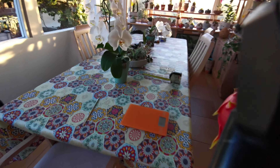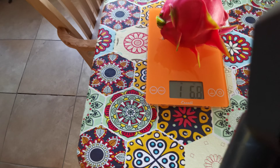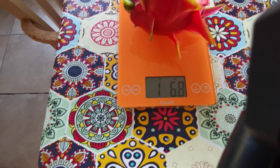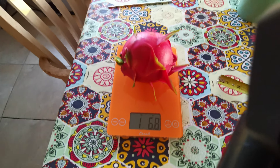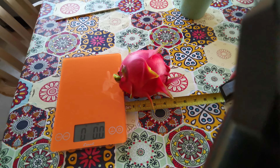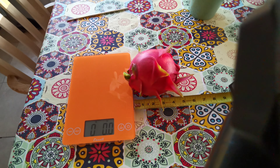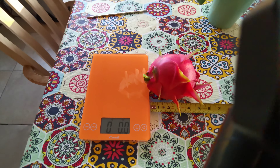On the scale it is 1 pound and 6.8 ounces, and the size is about 4 inches — kind of like the Vietnamese white that I had last time.